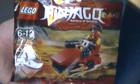First of all for the freebie, I got this Ninjago polybag. If you're interested in this, please contact me because I don't want it.